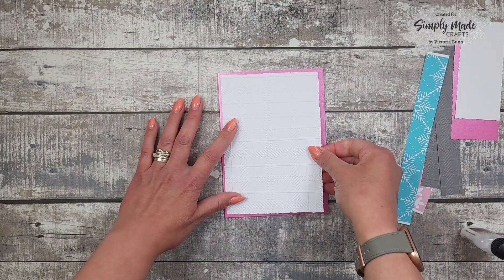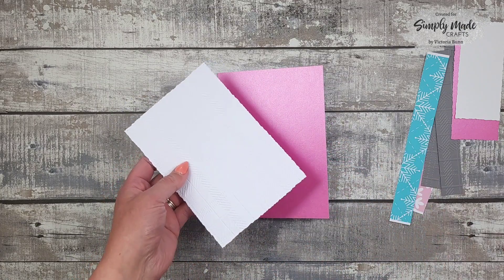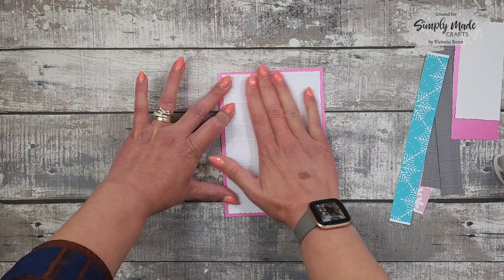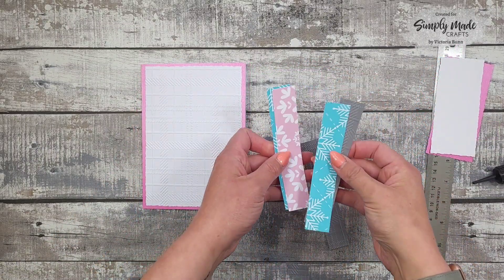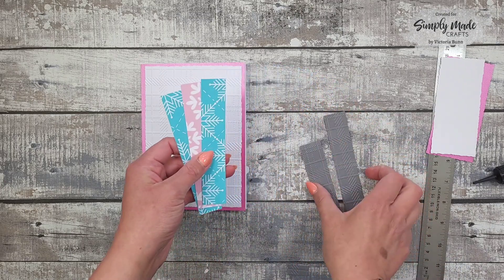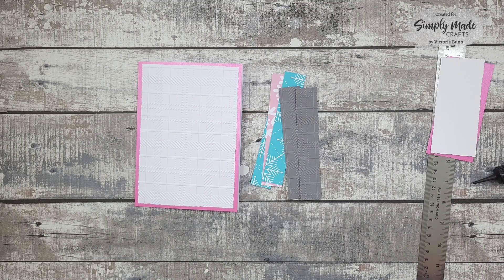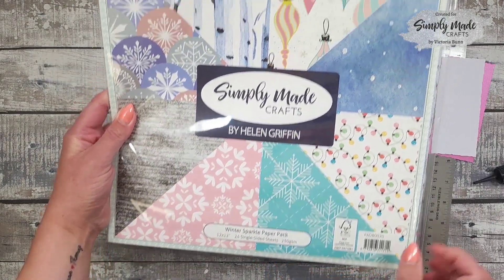I'm going to glue that on top, so I'm just going to add some liquid glue. That's stuck down now. I've got three pieces of the patterned paper — two in the same design and then a different one — and then I've got two pieces of gray card that I've embossed using that embossing folder. The paper I'm using is the Winter Sparkle paper pack.